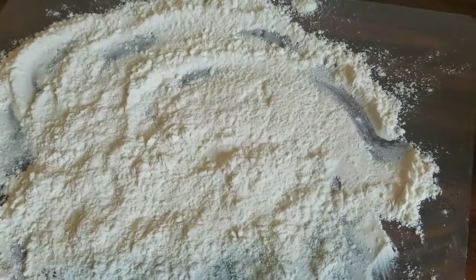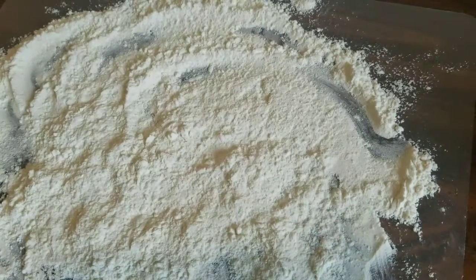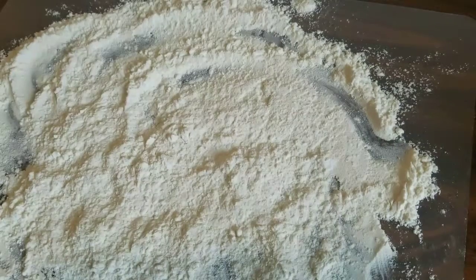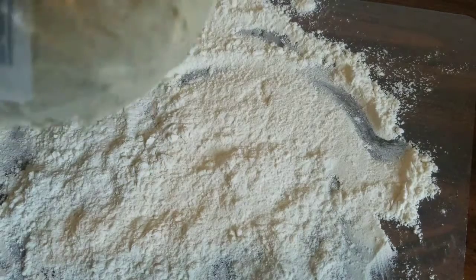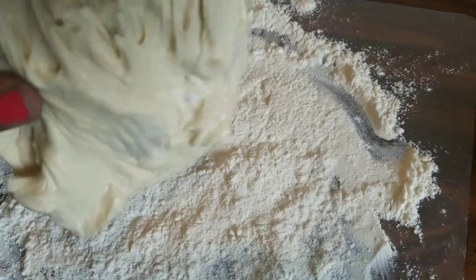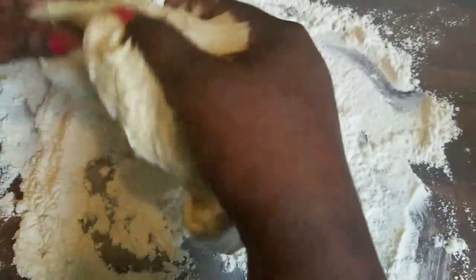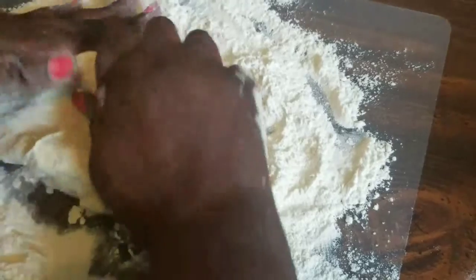I've floured my board liberally because I'm about to work with my dough. I'm pulling the dough out of the package — it needed to sit at room temperature for 20 minutes. Now I'm going to work and roll my dough, knead it really well, and then it's going to go into my cast iron skillet that's been sitting on the stove on low heat for about 15 minutes, so it's nice and toasty.